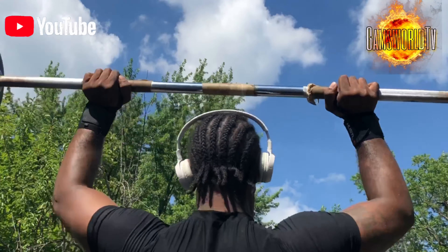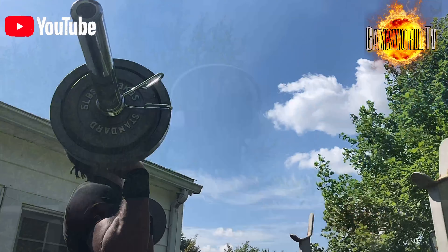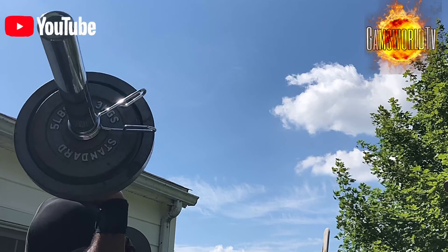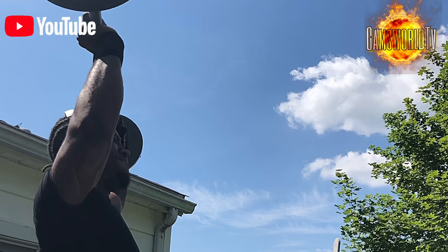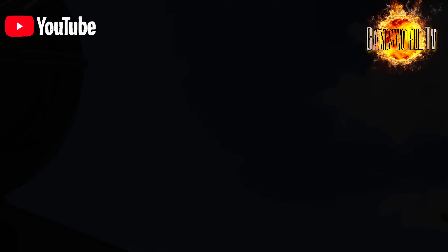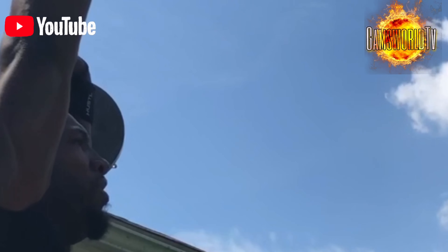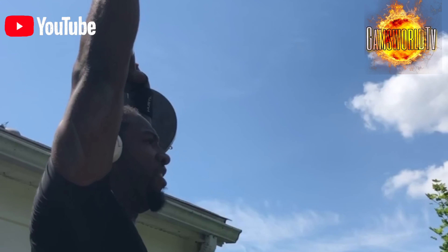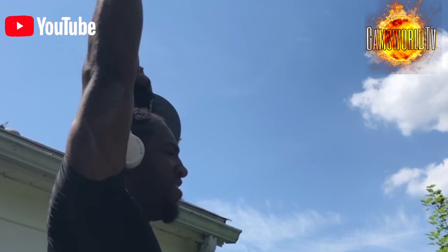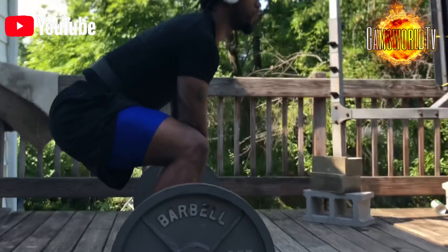I got through this pretty easily. Then we got into deadlifts after the overhead press. Because I am not a big fan of deadlifts — I do not deadlift often, I do not deadlift heavy weight. I hurt my back so much these past few years, so I try to avoid the deadlift altogether. You will see me trying out different grips with the deadlift, trying to see what's more comfortable for me.